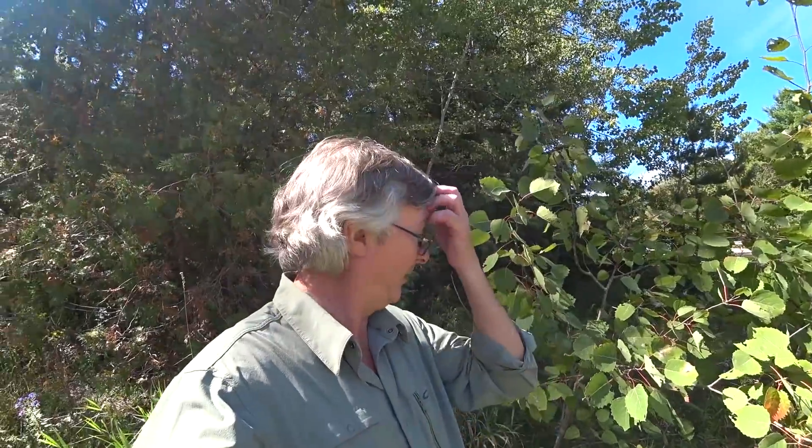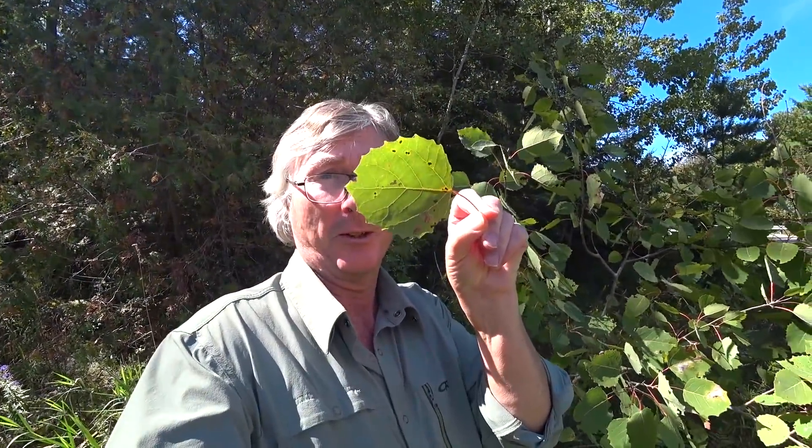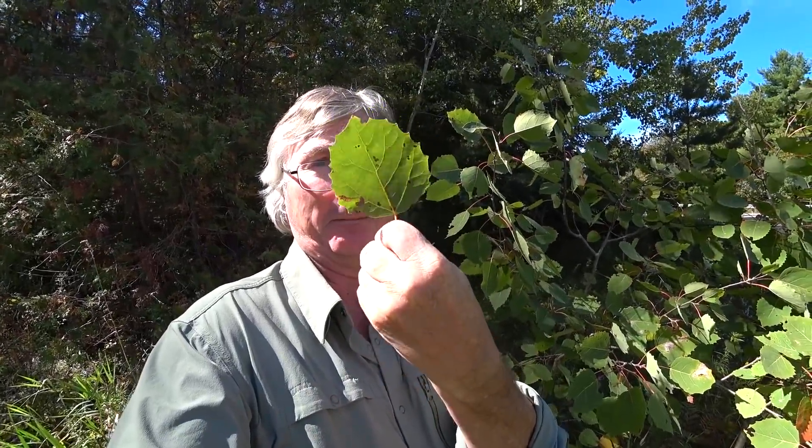Just along the side of the road I found the last leaf I've been looking for — large tooth aspen. It's one of the poplars. Really easy one: it's got large serrations, large teeth around it. Large tooth aspen. So your three poplars: large tooth aspen, trembling aspen, and balsam poplar.